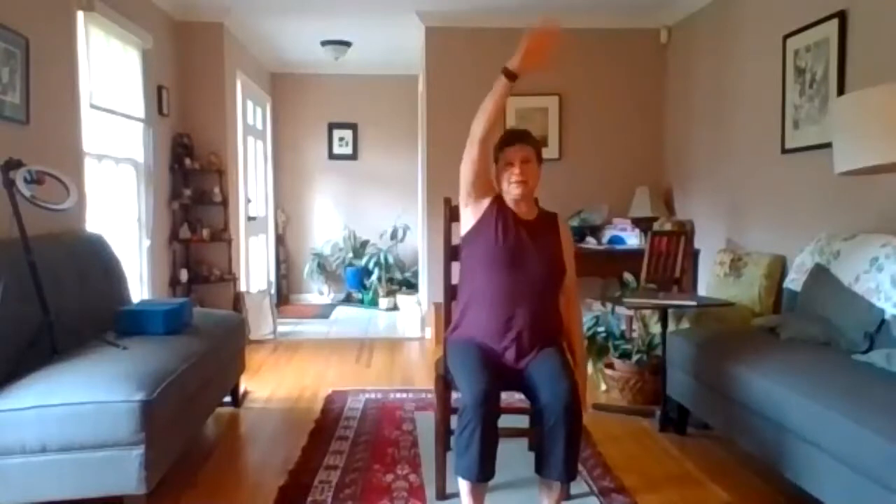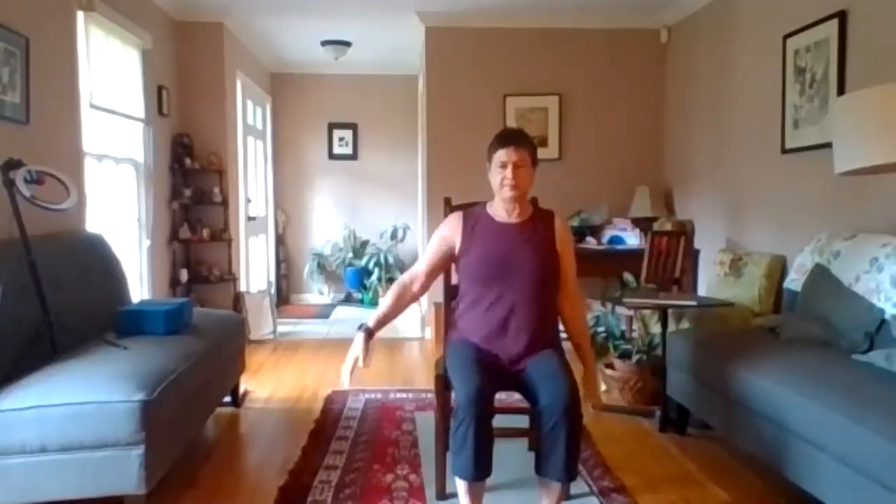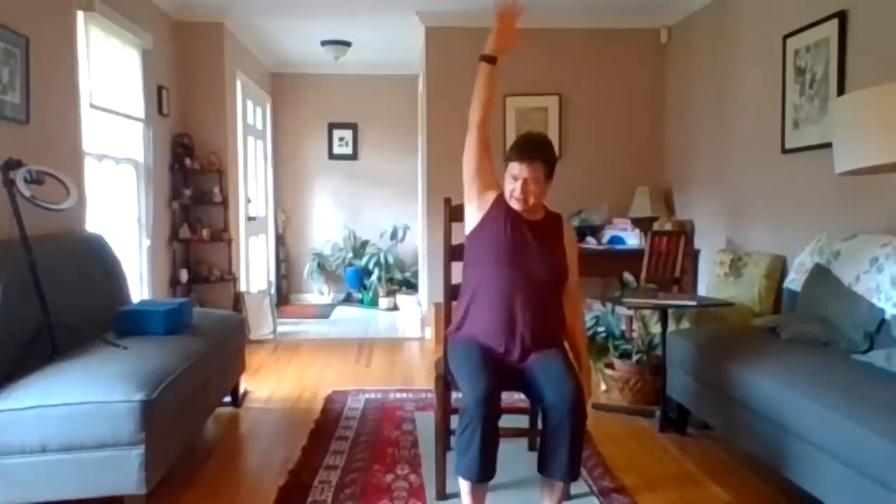Take this right arm, and as you inhale, bring it across the knees and up, then exhale down to the left. Inhale and exhale, so going from one side to the other. One more time each side — inhale and exhale, inhale and exhale.